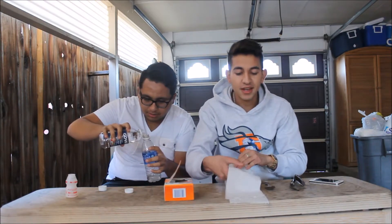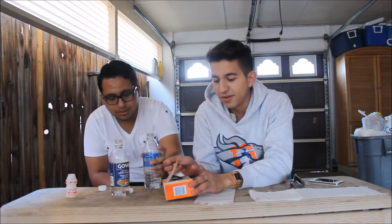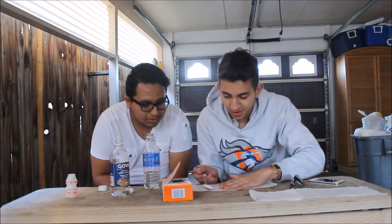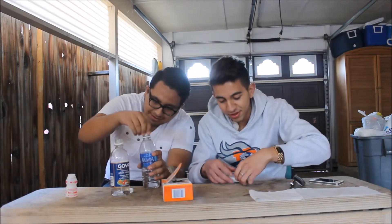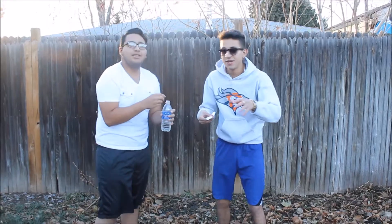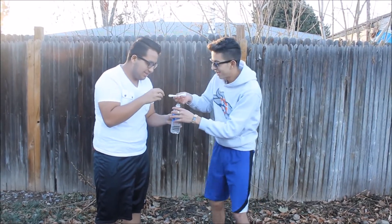So we're gonna make these bomb thingies in a water bottle. All you need is baking soda, vinegar, a spoon, and ordinary toilet paper — and safety glasses. So you put the vinegar in the water bottle, then you take your toilet paper, fill the spoon about this much with baking soda, put it right there in the middle, roll it up. Then you drop it in there and close it right away.